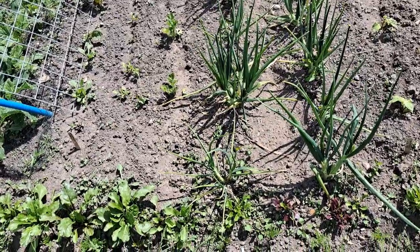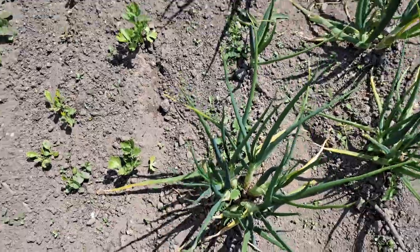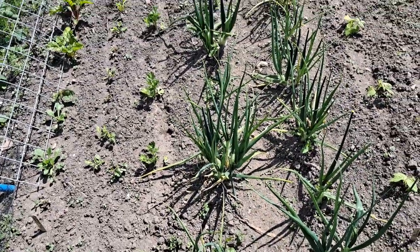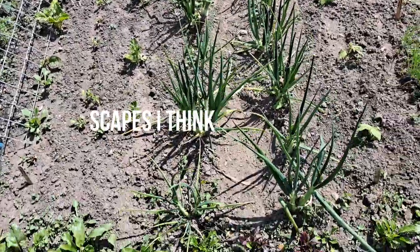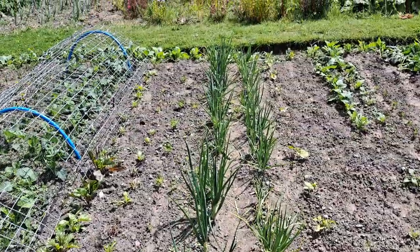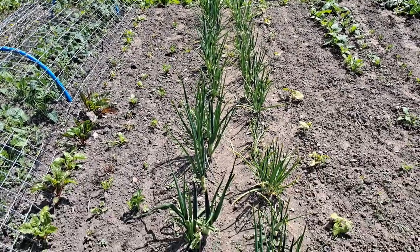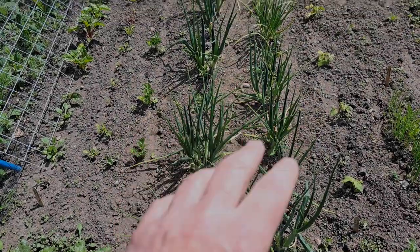The shallots are going to seed - these are the seed columns, seed shoots, we'd call them. I don't think I'm going to get much more growth out of them, so I'm going to take them out. They're small and tiny. What I'll do is dry them and store them to use as seed shallots for next year. So that'll be the first job.